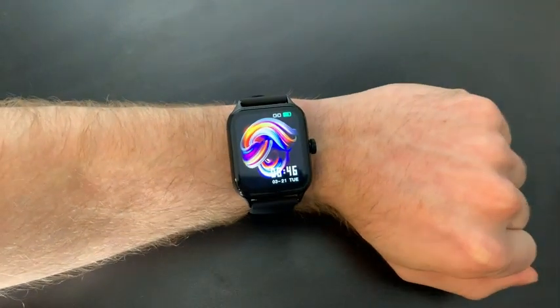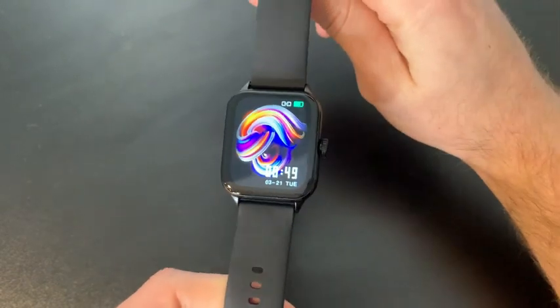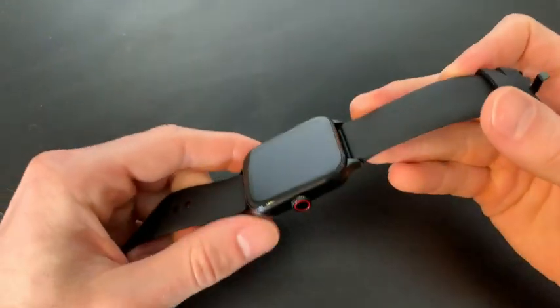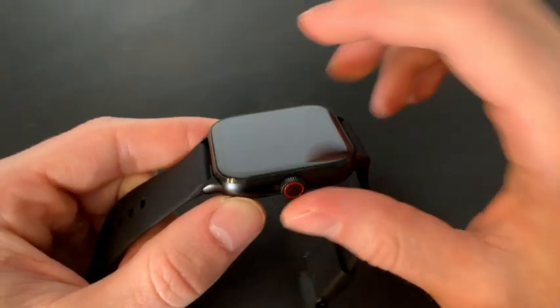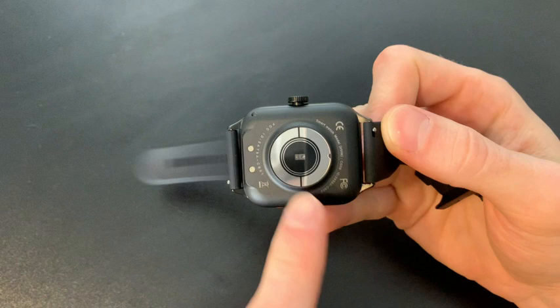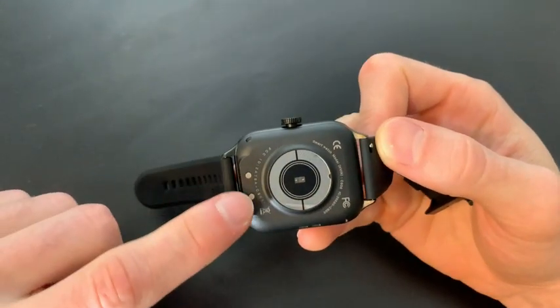Let's review this smartwatch that has a 1.85 inch HD display. Overall the appearance is very minimal, sleek, and modern. It only has this one button on the side that has a wheel as well. Taking a look underneath, this is the monitor that tracks all the fitness needs that this watch provides, and this is the magnetic charger.